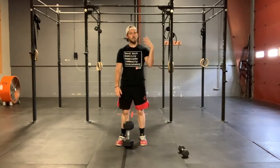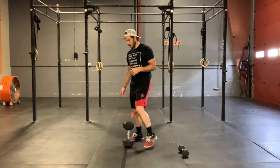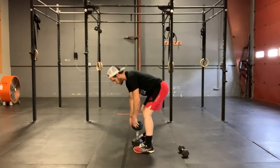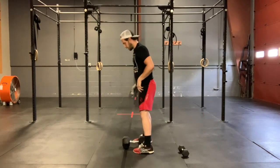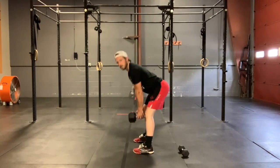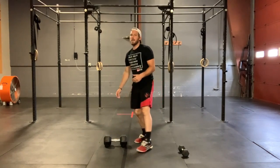We did sumo deadlifts earlier this week for some skill strength. Today we're gonna hit our regular deadlifts. You can stand your dumbbell or kettlebell up nice and tall. If that doesn't give you enough range of motion, you can also lay it down flat and hold it at the handle with both hands. Remember, we're gonna want to keep that back nice and flat, sending those hips back, really feeling it in those glutes and those hamstrings.